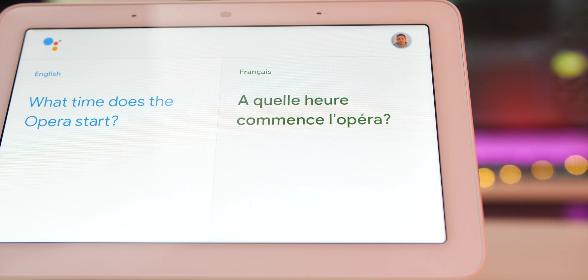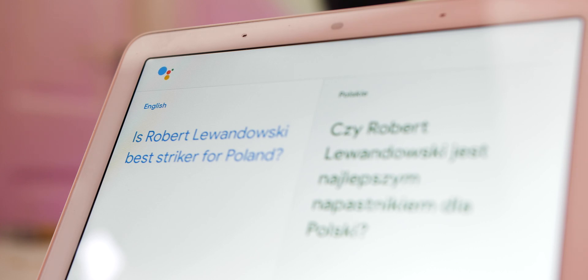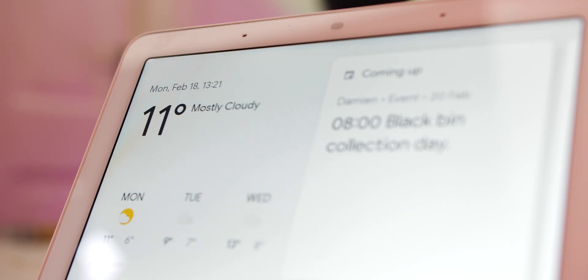Of course, if you're using a non-display smart speaker, then these simply don't appear. To end interpreter mode, simply say stop, quit, or exit. You can alternatively swipe left to right on the display to head back to your home screen.